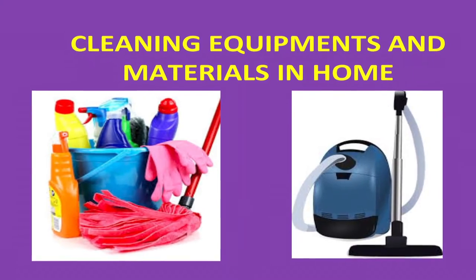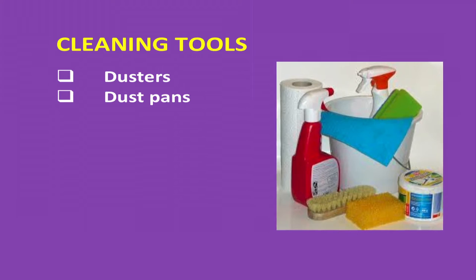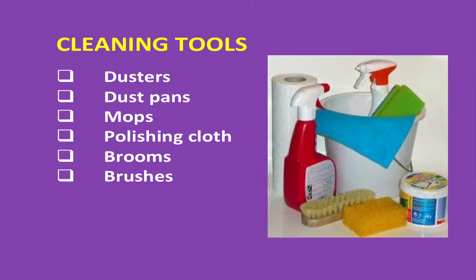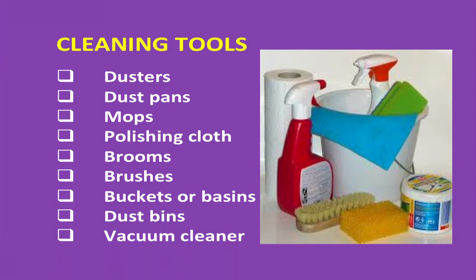Now let's study cleaning equipment and materials in the home. The different cleaning equipment are dusters, dust pans, mops, polishing cloth, brooms, brushes, buckets or basins, dustbins, and vacuum cleaner. Dust pans are made of either plastic or metal and have flat